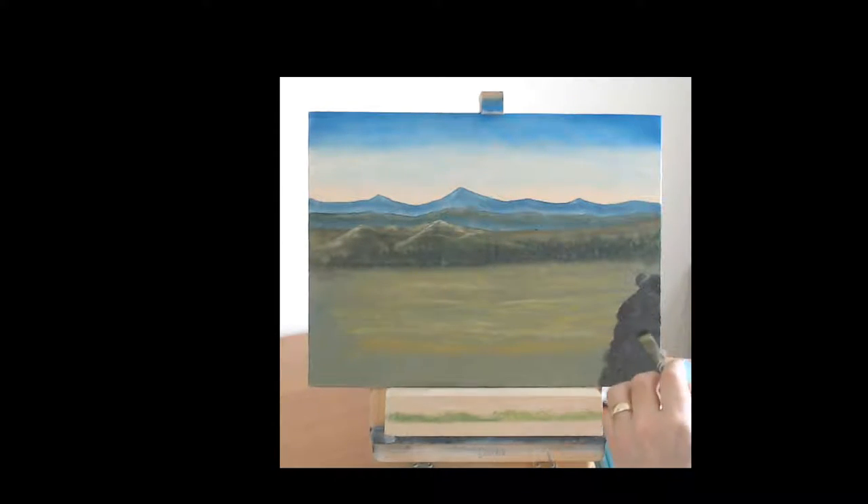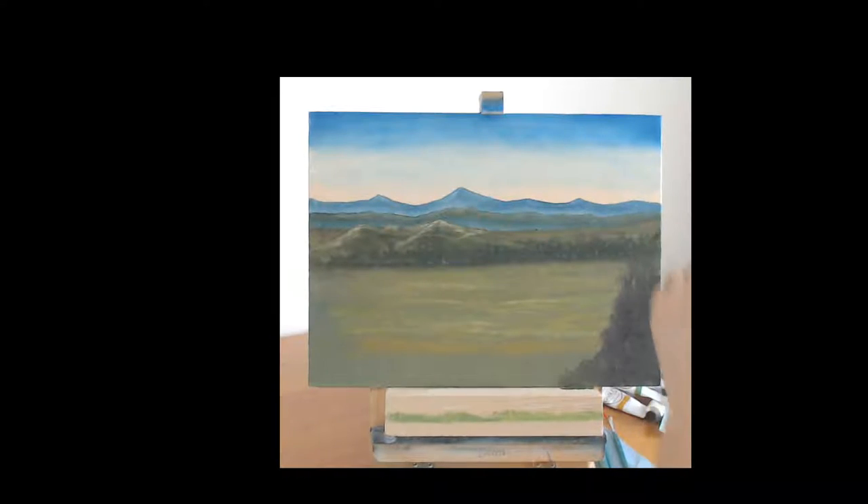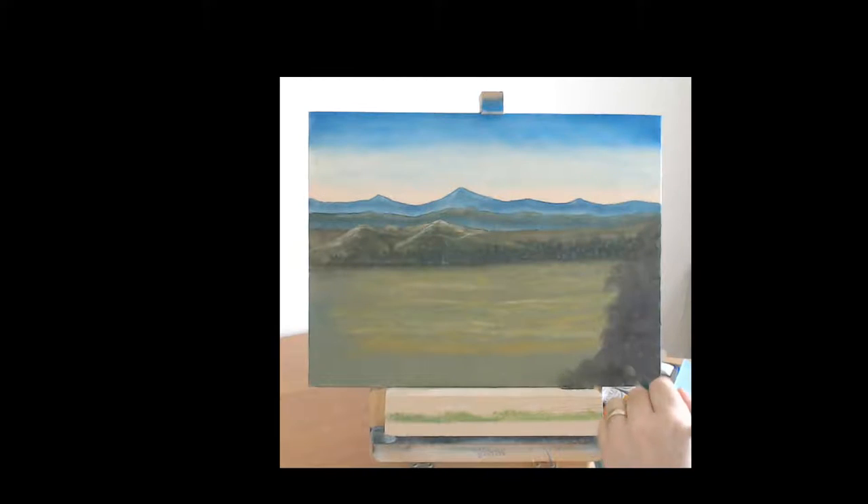Twist and turn the brush because you want different patterns. If you do it all the same you'll end up with a uniform pattern and it will just look really strange. Maybe it's just a bush that comes up sort of halfway. Just basically fill that in there.